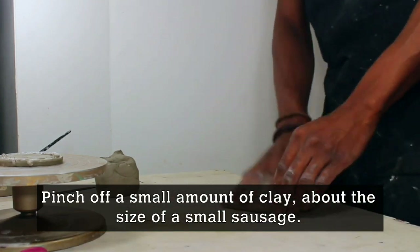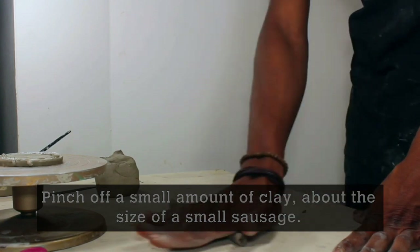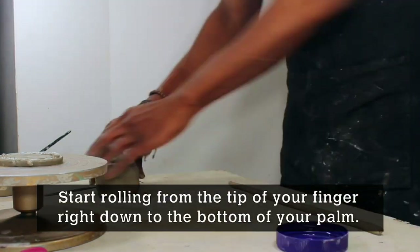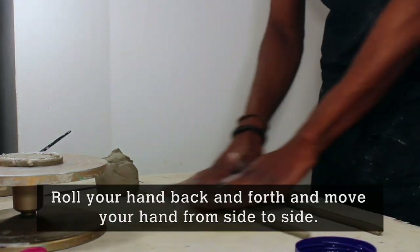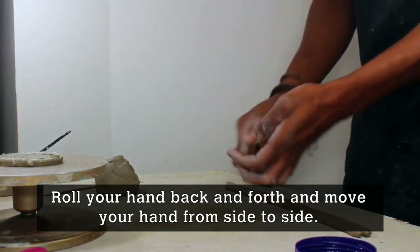Pinch off a small amount of clay about the size of a small sausage. Use your entire palm to roll out a long rope of clay. You're going to start rolling from the tip of your fingers right down to the bottom of your palm, rolling back and forth and moving your hand from side to side.